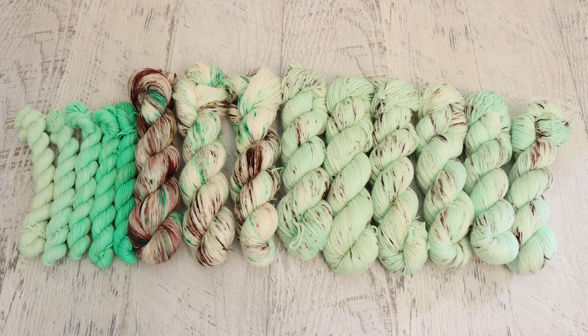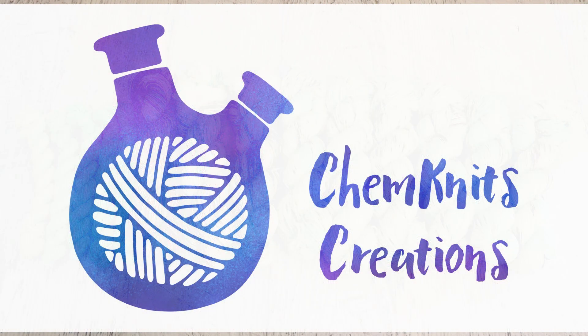I don't yet know what August's dye-along theme will be, but make sure you're subscribed to the ChemKnits Tutorials YouTube channel and turn on notifications — that's the best way to not miss the dye-along livestream, and it really helps out the channel. If you love the yarn I dye, check out the ChemKnits Creations Etsy shop. You can search the shop for 'ChemKnits Dye Along' to find yarn from current and past dye-alongs. I am Rebecca from ChemKnits and thank you so much for watching!